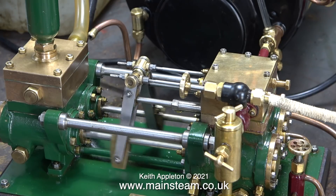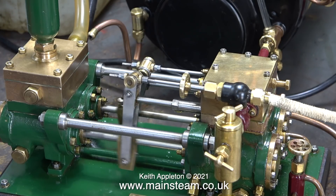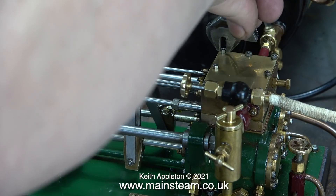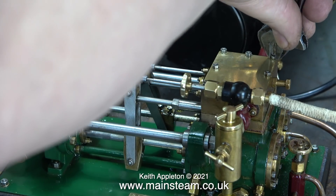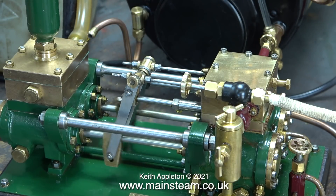You can hear in this clip how wet the steam exhaust is. But in no time at all the pump reaches working temperature, and apart from some leaks around the steam chest — which I'm fixing by tightening the nuts at the top — everything's fine. These are very small studs so I'm being very careful not to shear them off. There are no major leaks now, nothing to worry about at all.